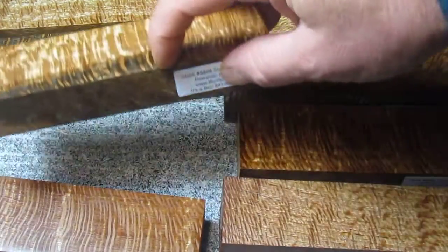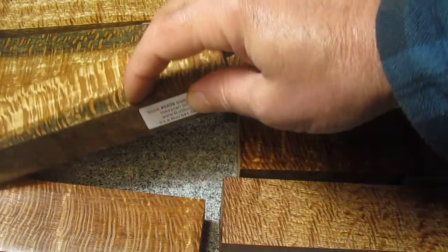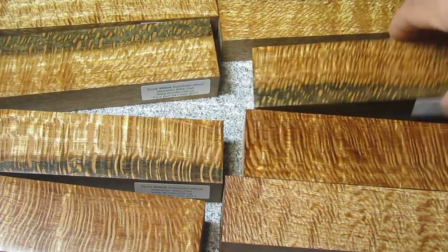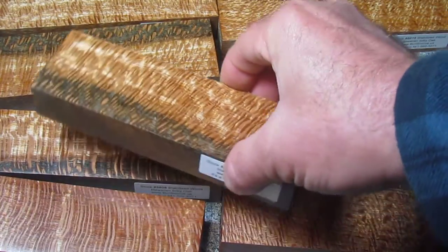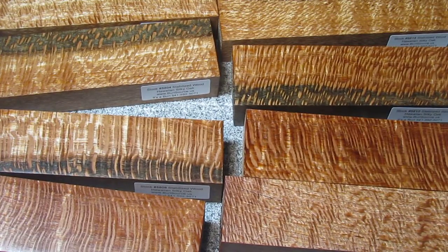These pieces where the dark is there — that's the sapwood of the tree. It's dark where normally you have a light color for the sapwood. Really neat stuff, really dramatic, really classy looking. And the pricing is about what you'd spend for some nice stabilized maple, so it's just a little cool. Thank you.